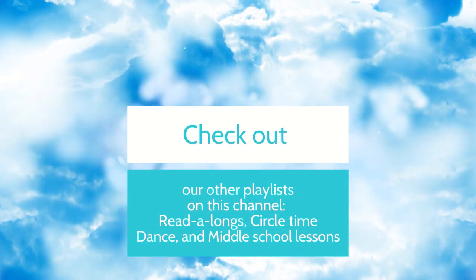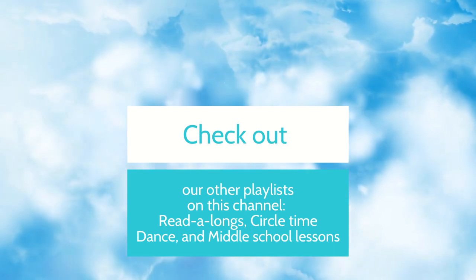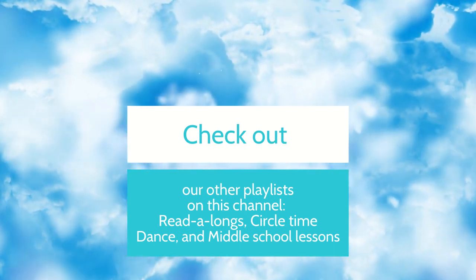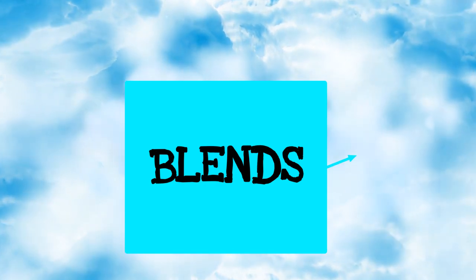Goodbye. Goodbye, everybody. Bon voyage. Au revoir. Love, Miss April. Hey, don't forget to check out our other playlists on this channel. We have read-along, circle time, dance class, and middle school lessons.